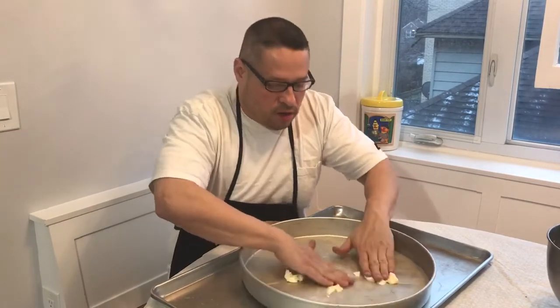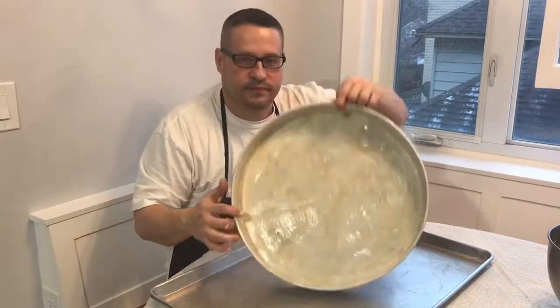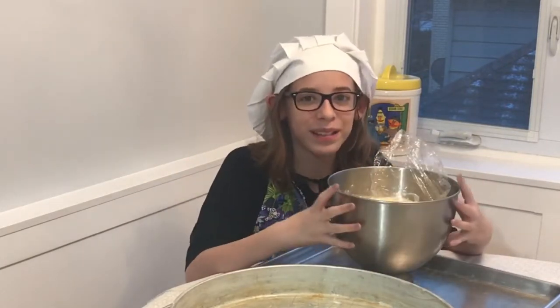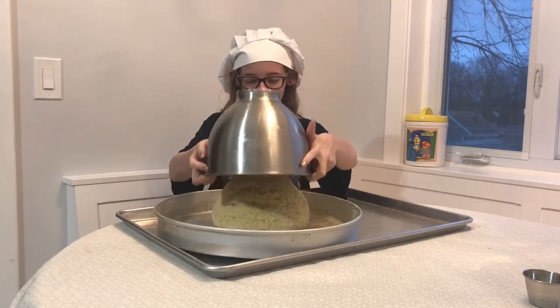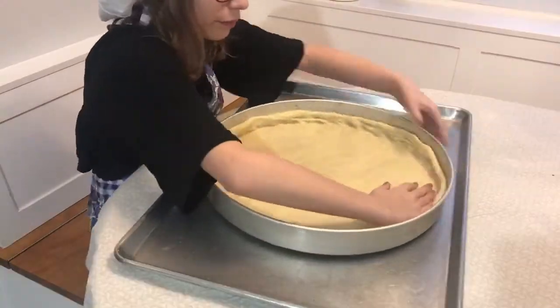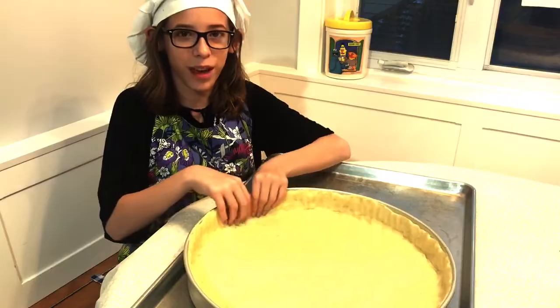We're gonna grab a little bit of butter, smush it up, and spread it all around our pan — get a nice layer all around the sides of the pan as well. We've let the dough sit for about an hour and a half and it's about doubled in size. After flipping it out, I'm gonna flatten it out. You want to make sure you're pulling the dough all the way up the sides of the pan.